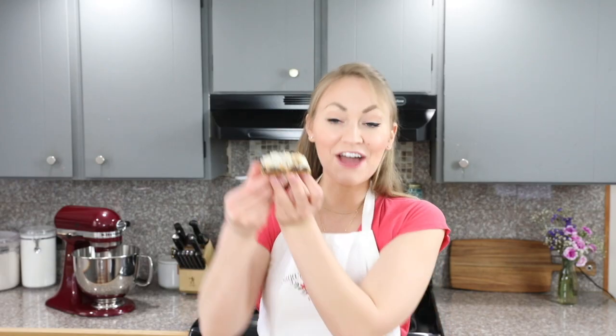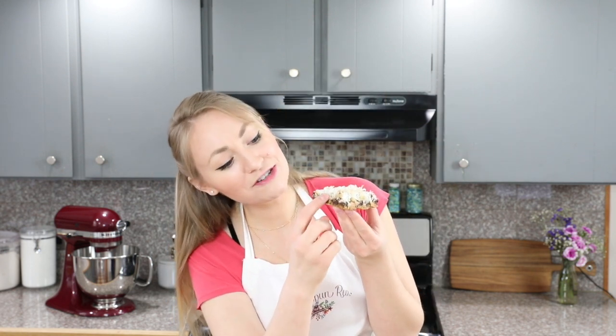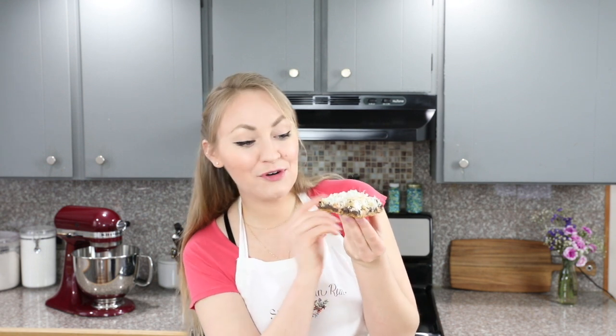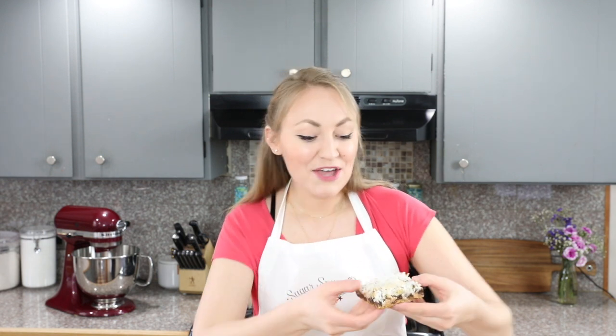And that is how you make seven layer bars. We have our graham cracker crust, our chocolate chips, our butterscotch chips, our walnuts, our sweetened condensed milk layer, and of course our nicely toasted coconut. I think you guys are going to love this recipe, so I hope you try it out and let me know what you think. Thanks so much for watching, and I'll see you next time.